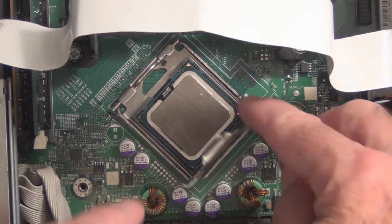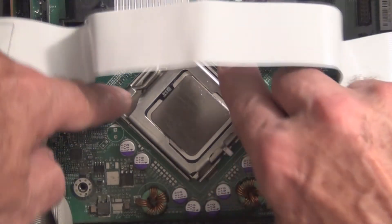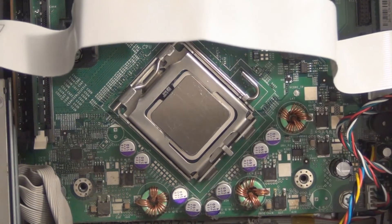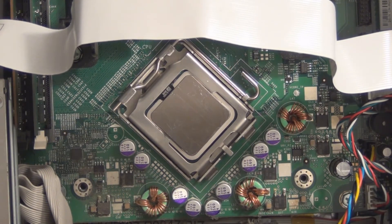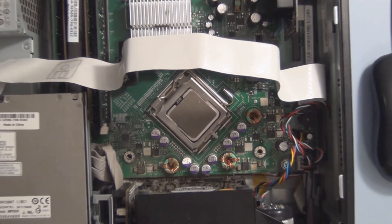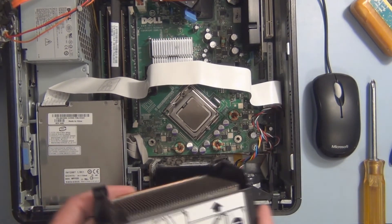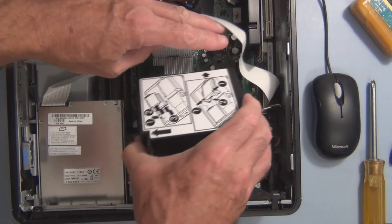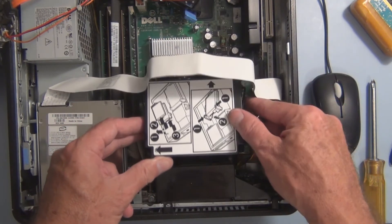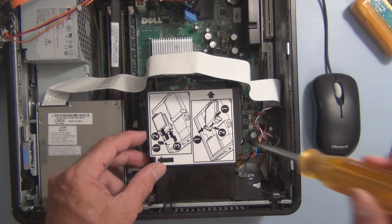That's in. Just lower this, move this bar down again, underneath the tab — there it is. And now we just need to install the heat sink. Pivot this in, lower it, and set.